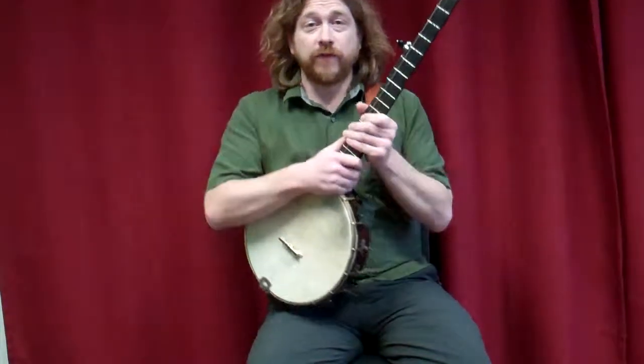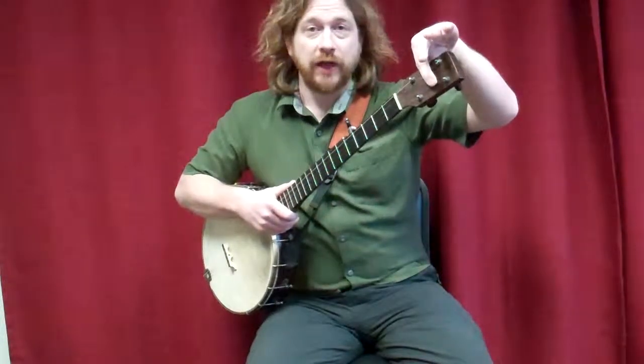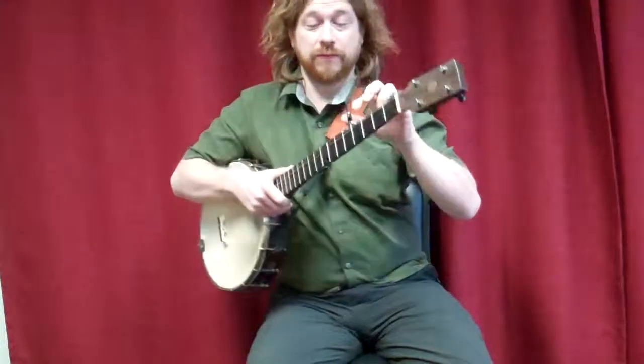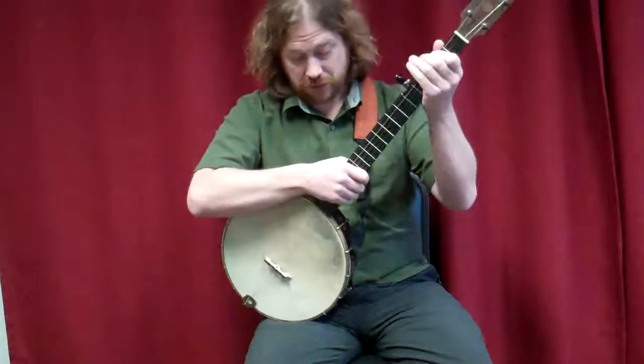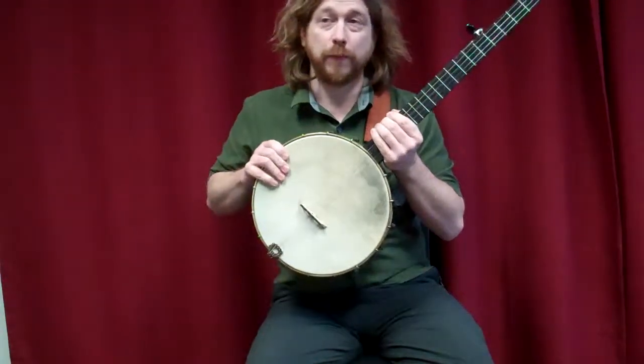I'm going to reintroduce you to the parts of the banjo that we covered today in class. We've got the headstock here, the tuning machines, the fifth string down here, the neck right here, and the body of the banjo is generally referred to as a pot.